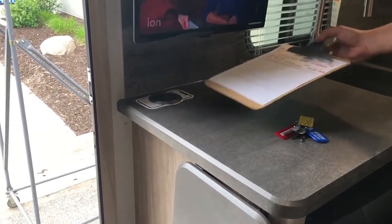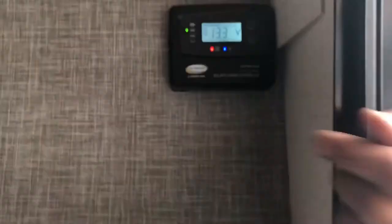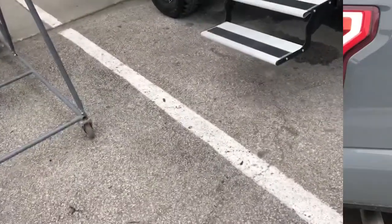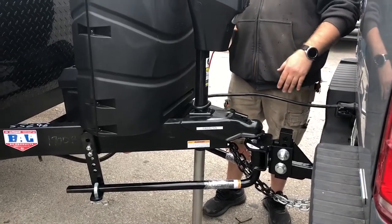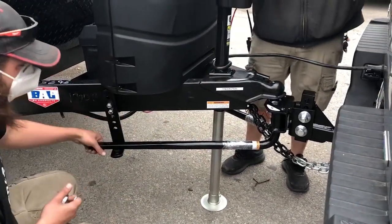There's a wireless charger pad there. Keys to the unit. The solar panel is right in here — it's up to 100 watts and charges at 12 volt. Now, have you ever had a weight distribution hitch before? The idea is we use these bars to distribute the weight more evenly across the whole platform. We also have friction points back here so we're going to have less of that fishtailing feeling going down the road.